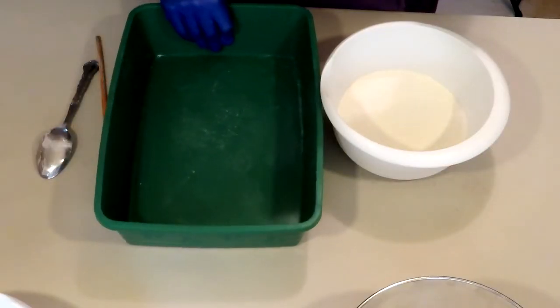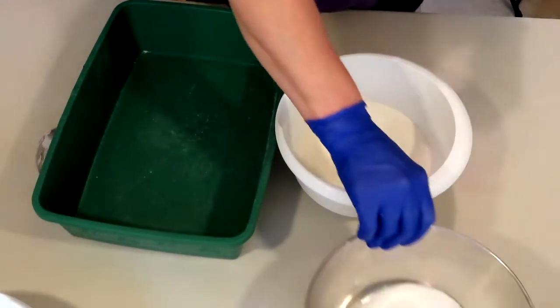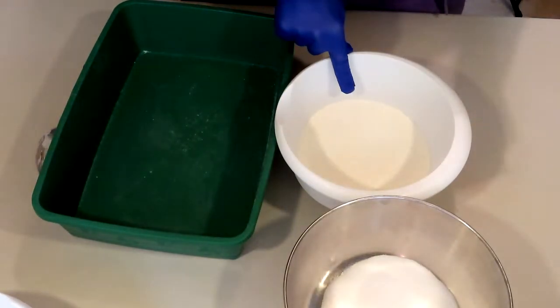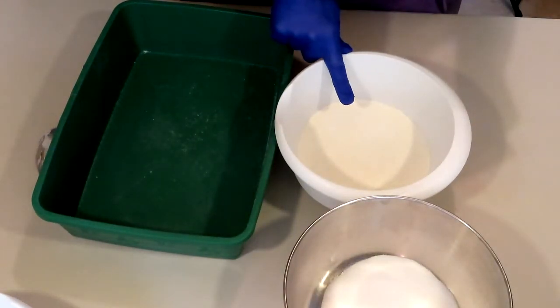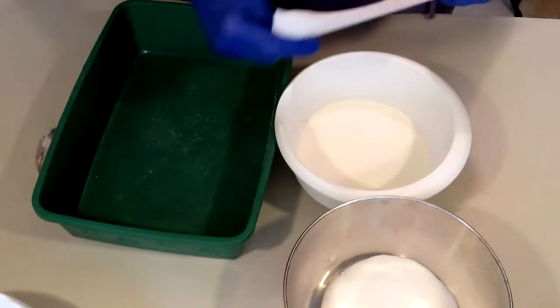We are ready to rock and roll with the next group. This is going to be Chunk of Dust. We have everything ready again. In here we have 50% baking soda, 25% citric acid, 2% cream of tartar, 6% cornstarch, 4% kaolin clay, 2% SLSA, 4% buttermilk powder. Our wet ingredients are 2% polysorbate, 2% coconut oil, 1% witch hazel, and 2% of the fragrance.